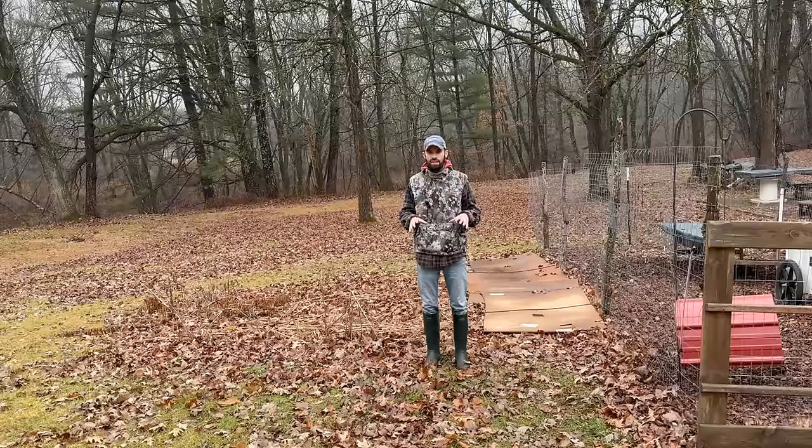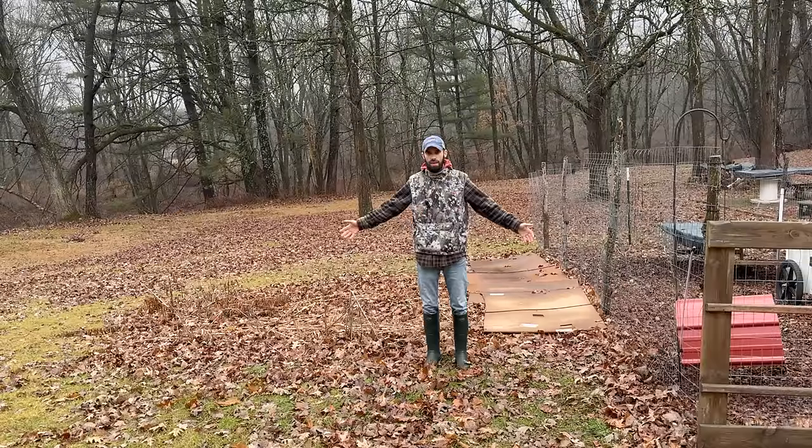I'll make a video just on that topic more specifically so you can see step by step how I create a garden in an empty space like this. If you still think getting soil is going to be expensive, check out my video on how you can make soil and compost for free. Don't forget to subscribe.